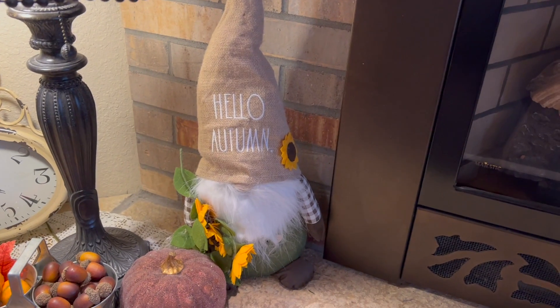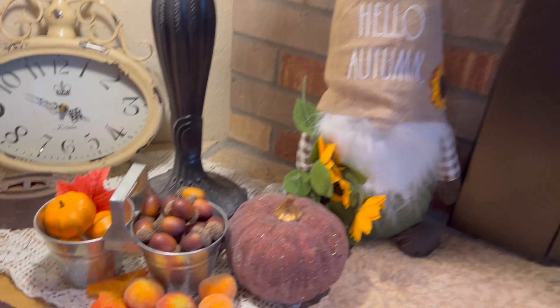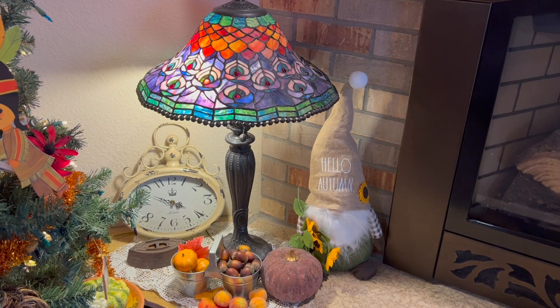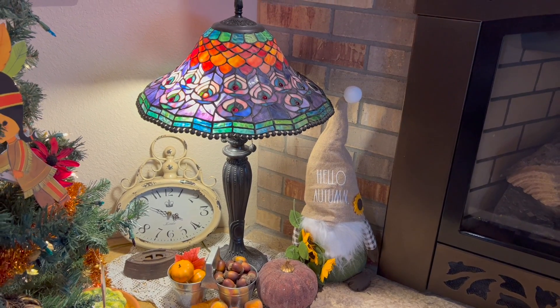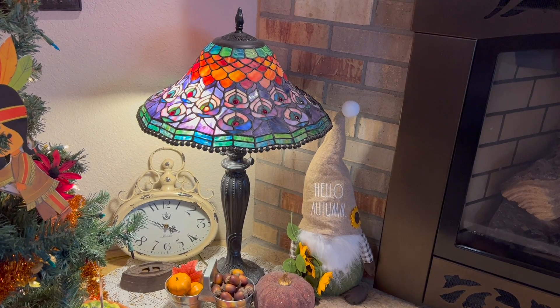Down here I have my little gnome my mom got me one year. More pumpkins from that same set. This is my Tiffany lamp that my dad gave my grandma, and when she passed away and then my dad passed away, I got this lamp back from her that my dad had given her.